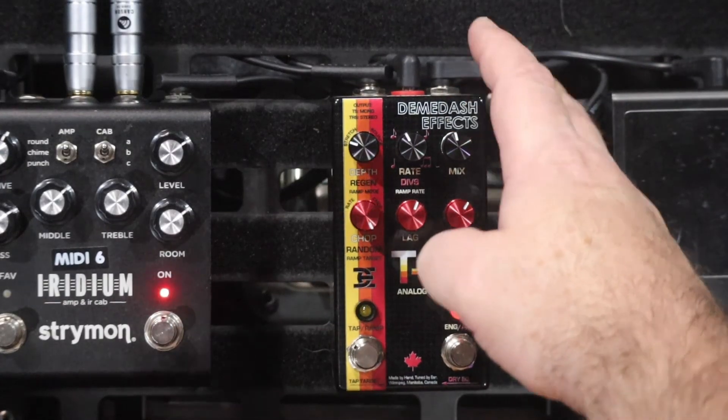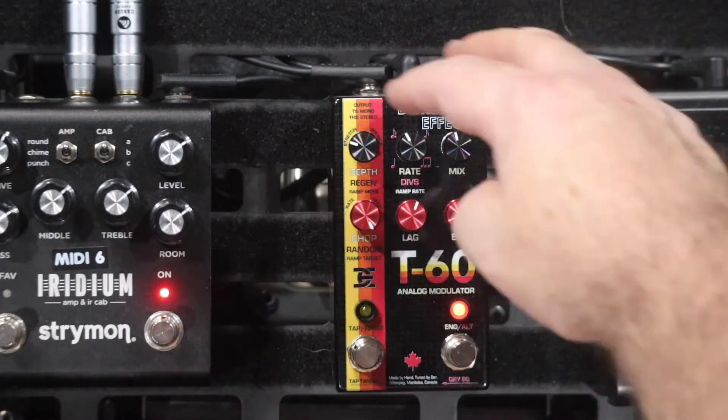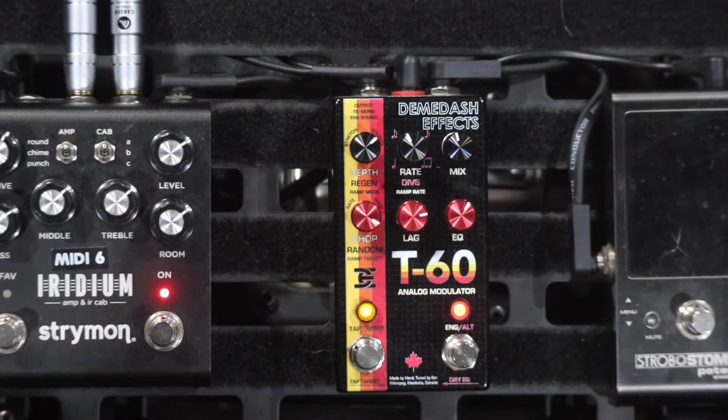With the wet/dry mix back in a little, you get more of that chorus effect. It's so random, it's so good. I'm going to turn the depth and the lag back up now to make it really obvious.